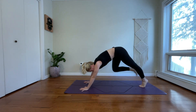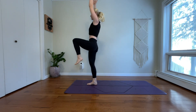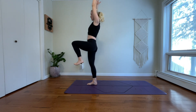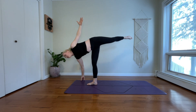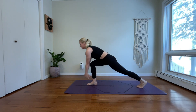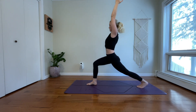Exhale, low lunge. Inhale, one-legged mountain — lift up. Exhale, twist left. Inhale, one-legged mountain. Exhale, half-moon. Inhale, warrior three. Exhale, step your left toes back. Inhale, high crescent. Exhale, exalted crescent. Stay for a breath in. And breathe out.